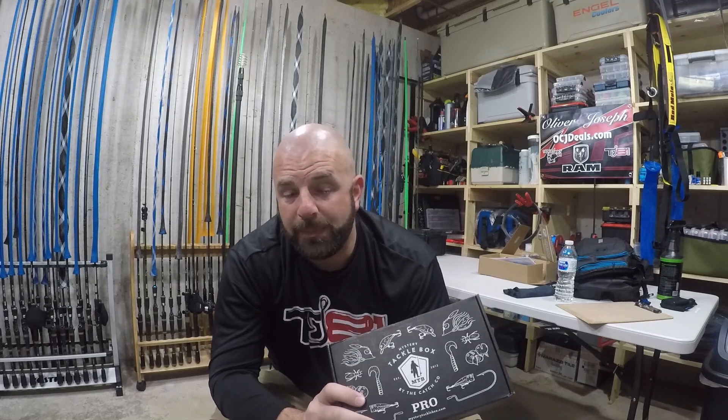Alright guys, here's the deal. I'm here in the Midwest - fishing is not that great. We did just thaw, had some warm days recently, but there is more cold weather around the corner. I'm not going to be doing any fishing anytime soon, so what I wanted to do is go over the baits in my MTB box and talk about what rod I would use for each style of bait.